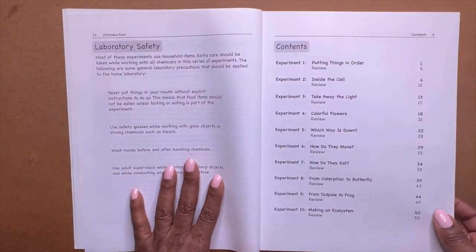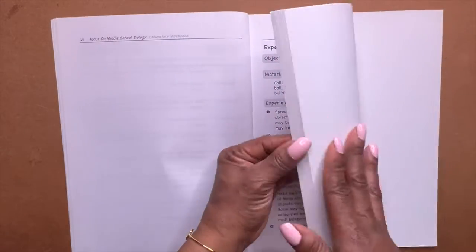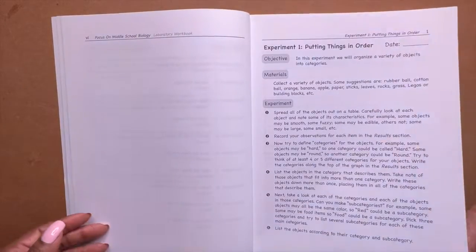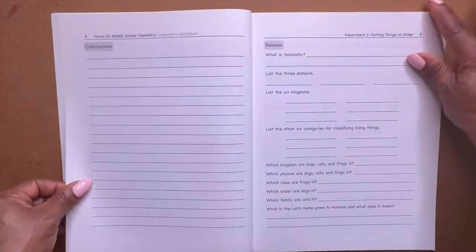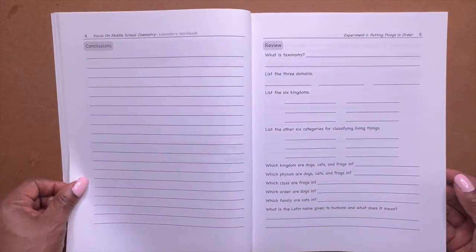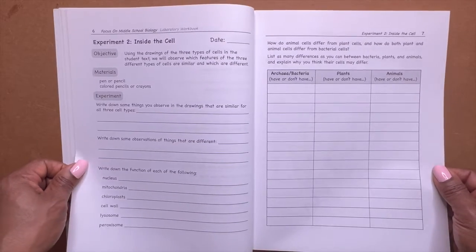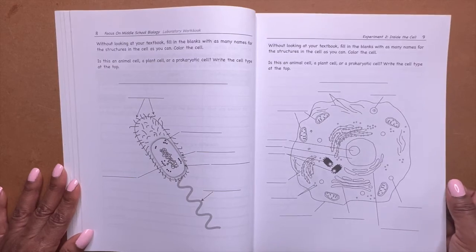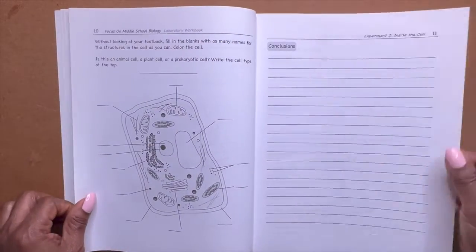Let's fly through this. It's not a big book — I think it's only about 50 pages, and the font is really big, so probably 40 pages really. This is just where your children are going to do their experiments and record their observations.